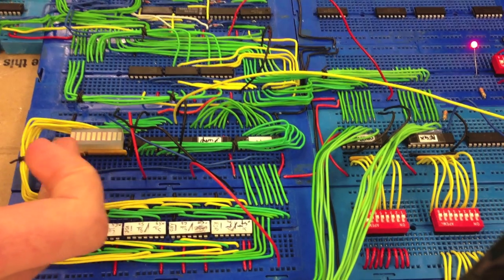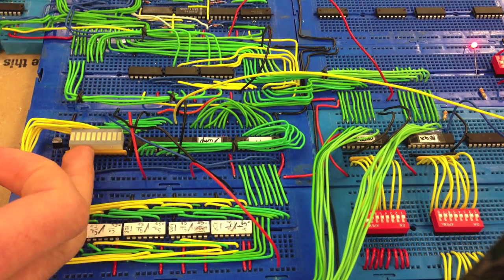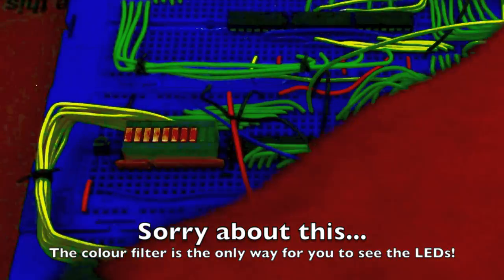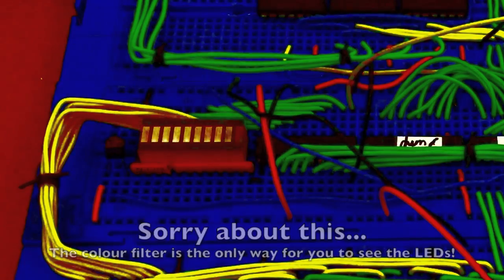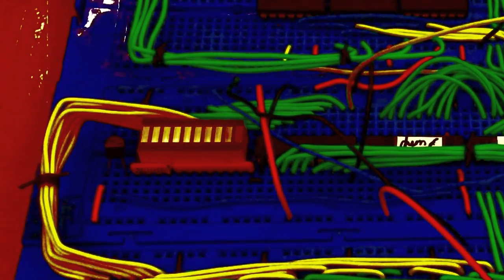Here's a little video clip of it actually incrementing. So this here is our program counter display unit. The idea is that when we clock it, it will be incremented by one. So when we press this button here, we would expect it to be incremented by one and go to zero.